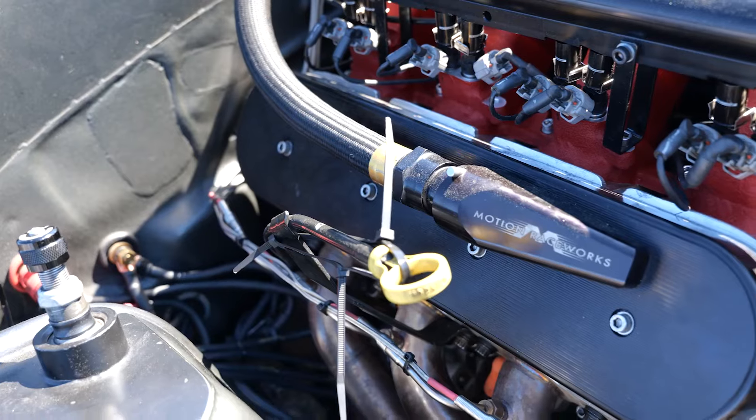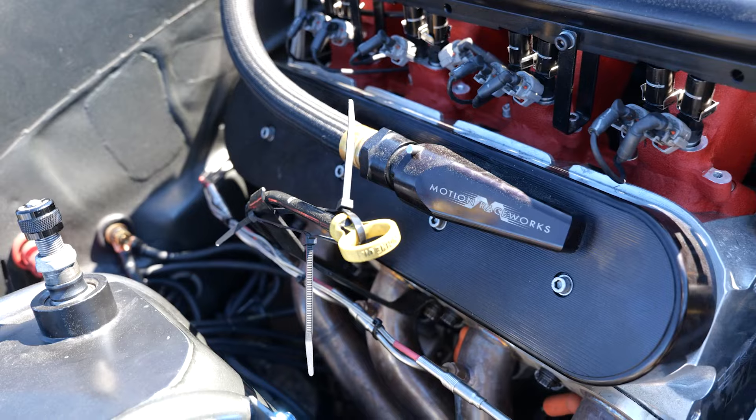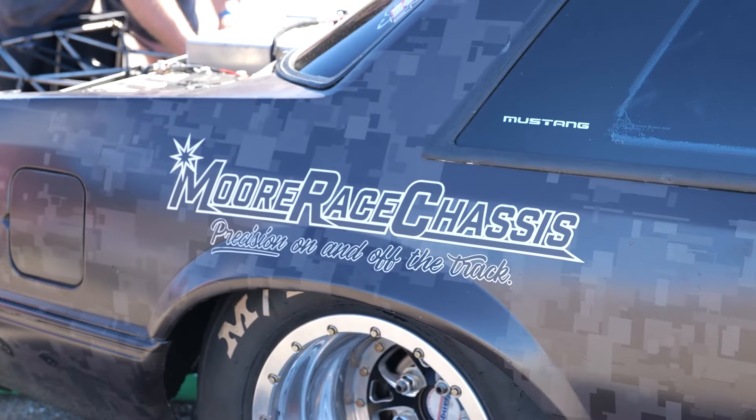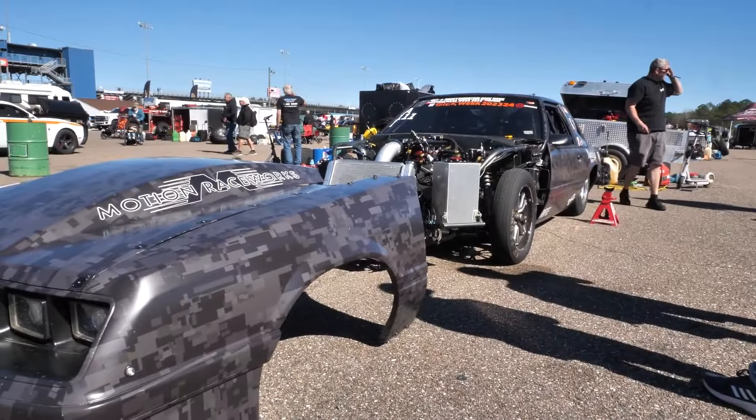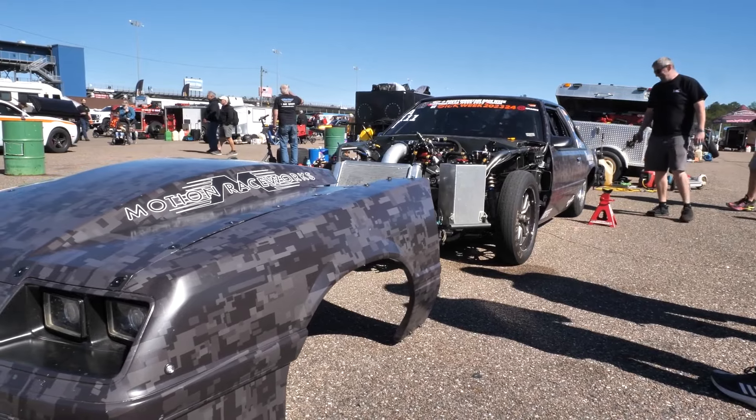Hey guys, it's Greg Jones for Engine Builder. We are here at Sick Week 2024. Today we're in Gainesville, Florida. I'm joined by Matt Moore. Behind us here is his turbocharged 388 LS, and it's our Engine of the Week.